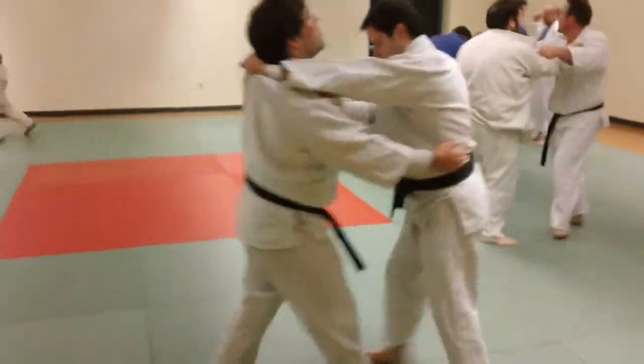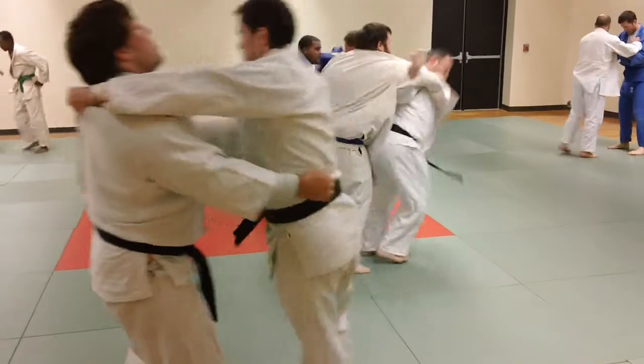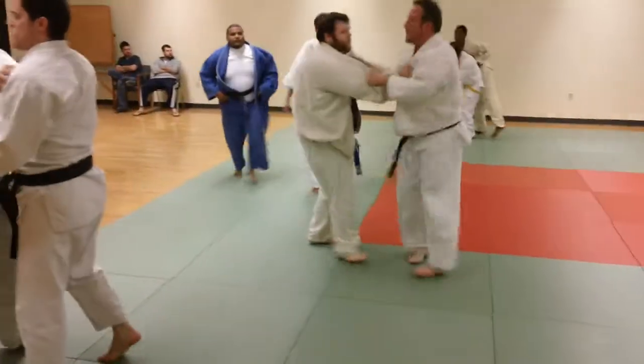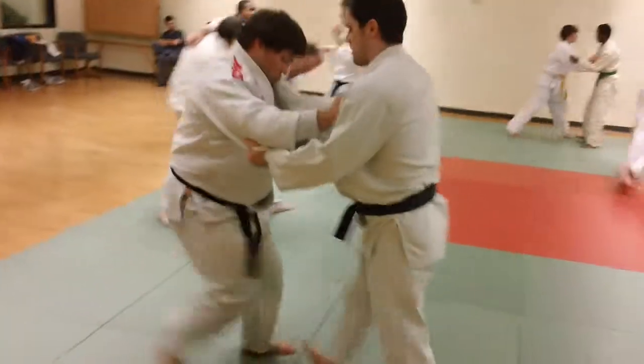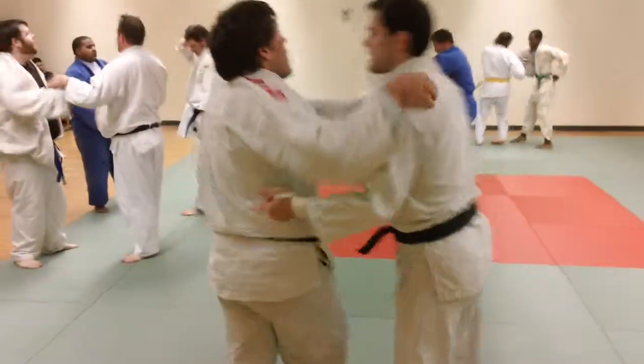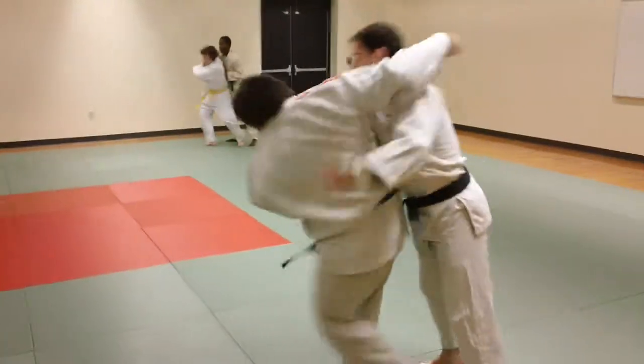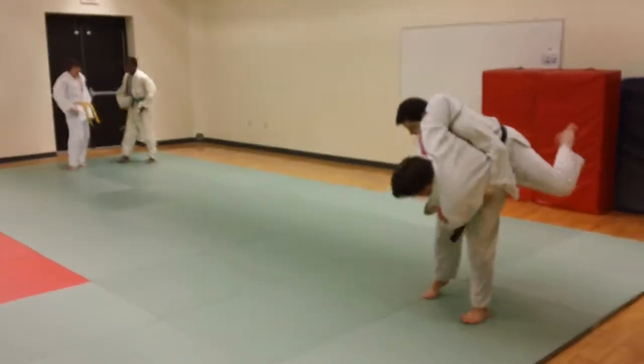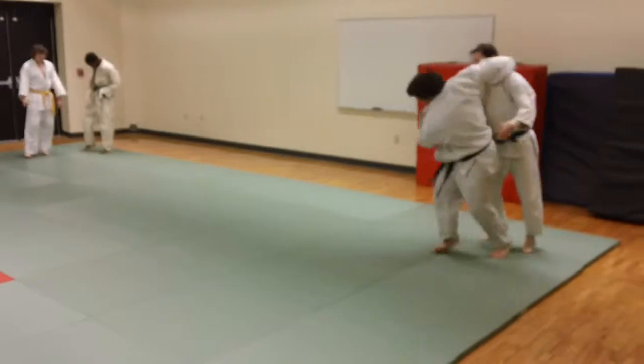Just Uchikomi — this is one of the early drills we do every practice, just about every practice. It's a good warm-up, and it's a good way to enhance the technique. You can do this at various levels of intensity. In this case, we're still warming up, so it's not a real hard, intense Uchikomi drill at this point.